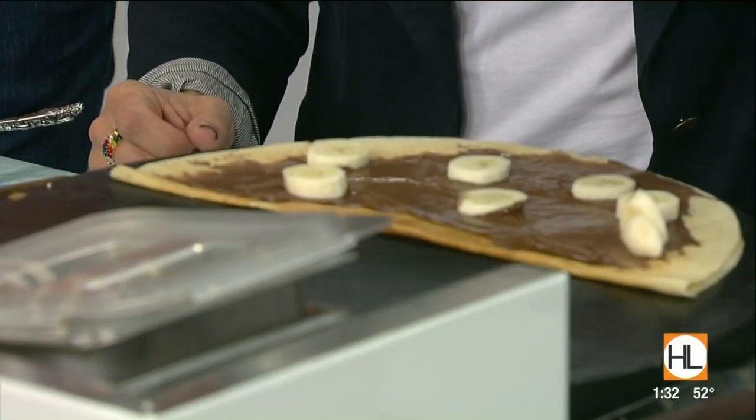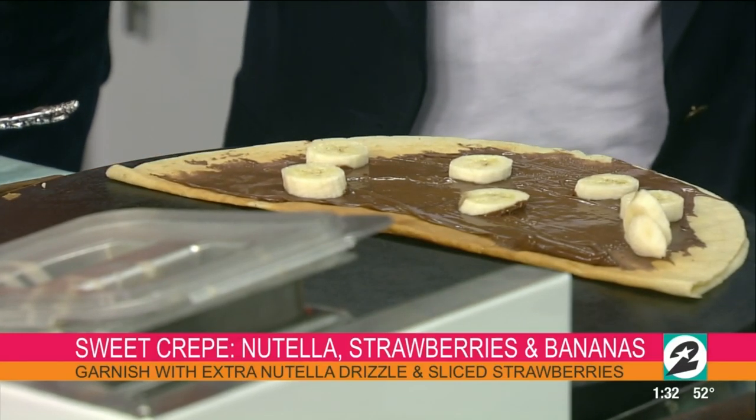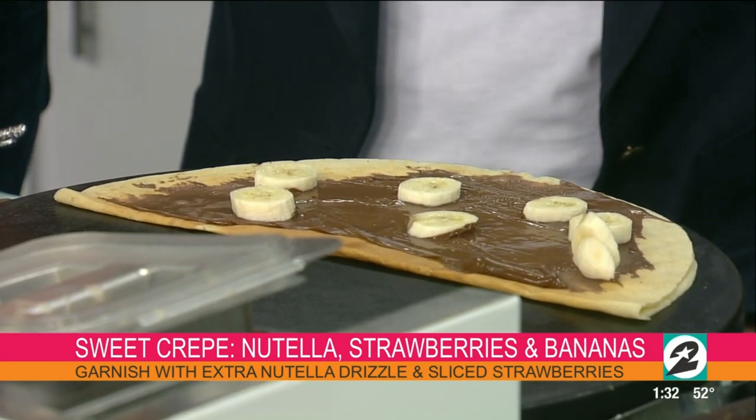Oh my gosh, I'm so hungry. That looks so good. Chef Al, you're at the Highland Village location, yeah? I'm a little bit everywhere — Highland Village, Rice Village, City Center. We also do catering events, so sometimes I'll be at somebody's house for a baby shower — whatever people need.